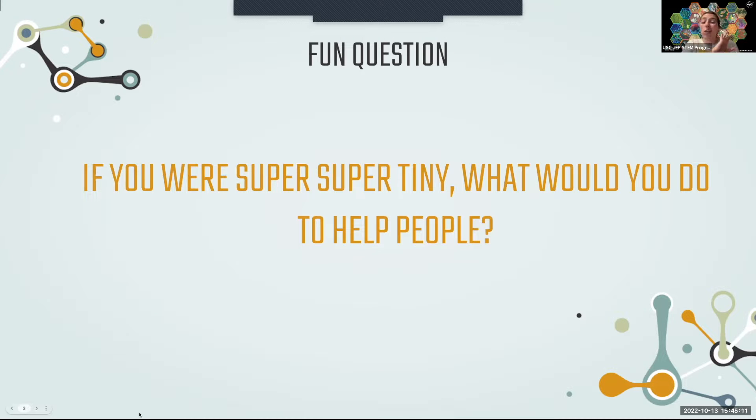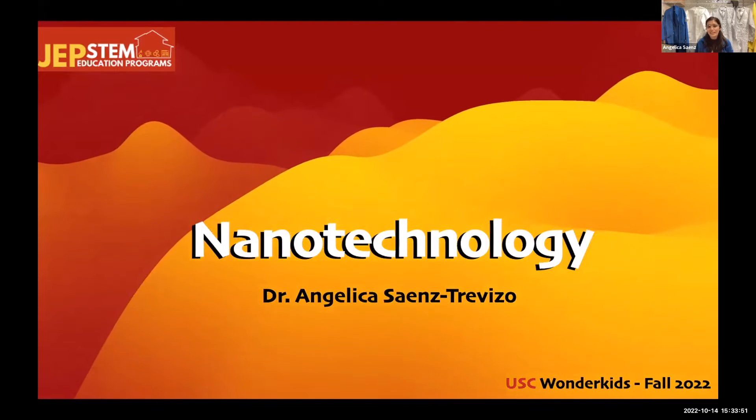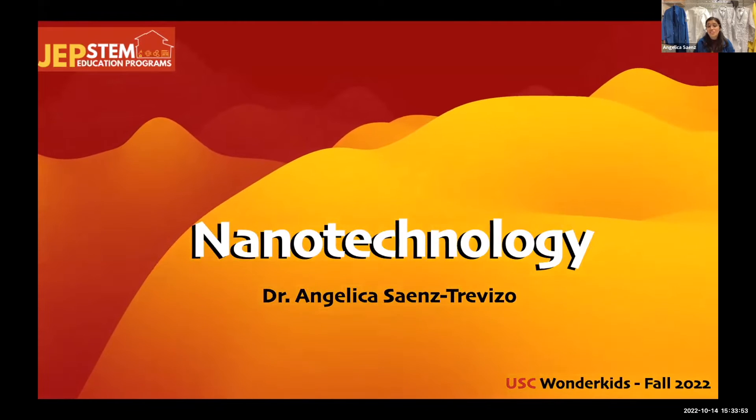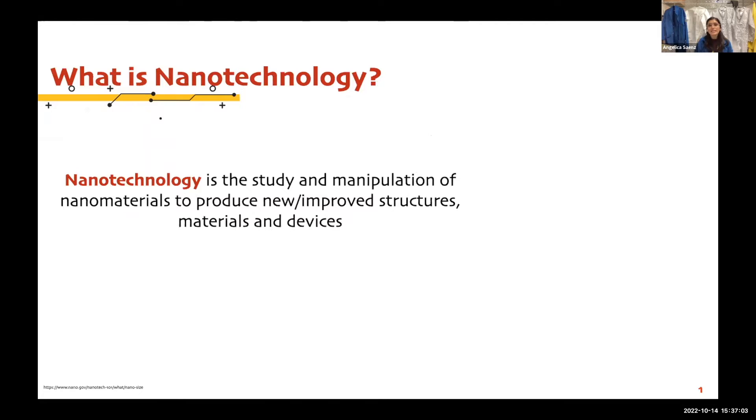Nanotechnology is so so tiny you can't see it at all, and that's kind of hard to think about — we can only think about things that we see with our eyes. Hello, I am very happy to have you here today. My name is Angelica — Angelica Science Treviso in Spanish. What is nanotechnology? Nanotechnology is a field that allows us to study and manipulate nanomaterials to produce new or improved structures, materials, and devices.